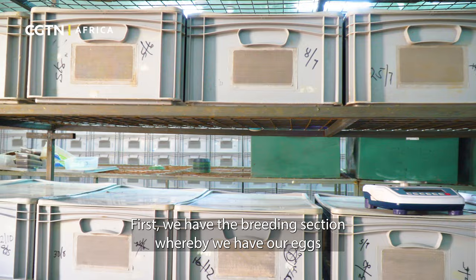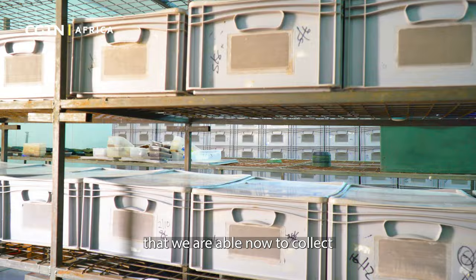First, we have the breeding section, whereby we have our adults that are able to lay eggs, which we then collect and take into our hatchery.